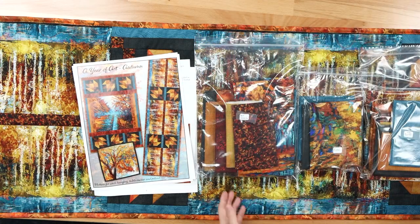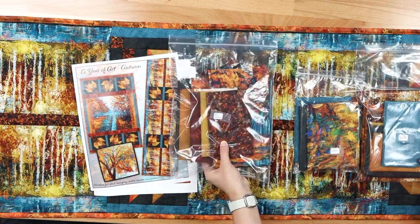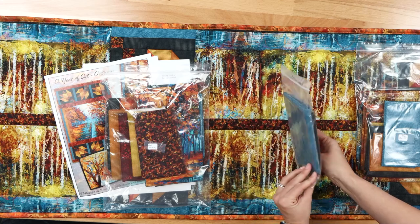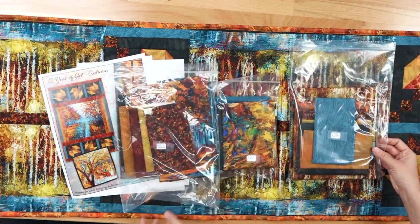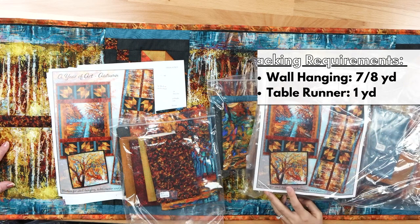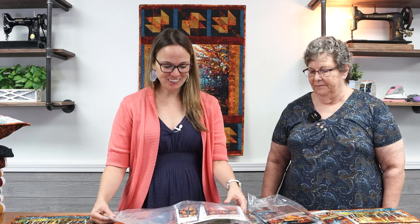To make it easy for you, Kathy has cut everything for the fronts and we've bagged it, so all the pieces are in here for the wall hanging, the pillow, and the table runner. You will need backing for all of the projects and we'll let you know how much you need. We also wanted to extend 20% off these kits. So normally they would be $89.99, and with the 20% off, that makes them $71.99 for three projects. If you like it, don't delay — we only made six kits, that's all we had fabric for.